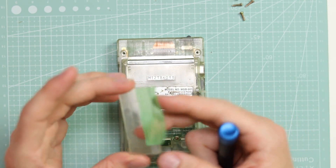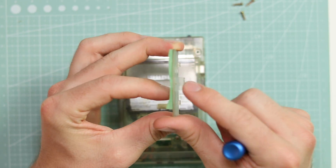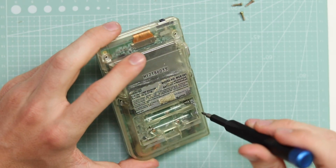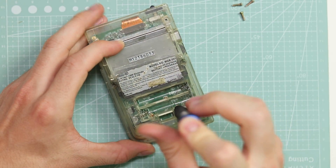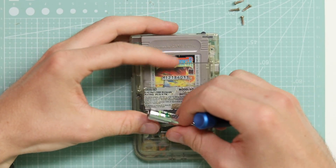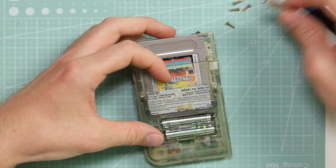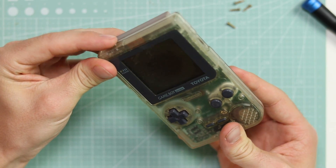Unfortunately the battery cover is broken and the tab has snapped off, so I'm going to have to try and find a spare one. The battery terminal has a little bit of corrosion but I haven't even tested if this works yet. We shall use Solar Striker because that is the best game in all of the galaxy. I have a feeling this probably is going to be okay but the corrosion in the battery terminal might cause a bit of a problem.